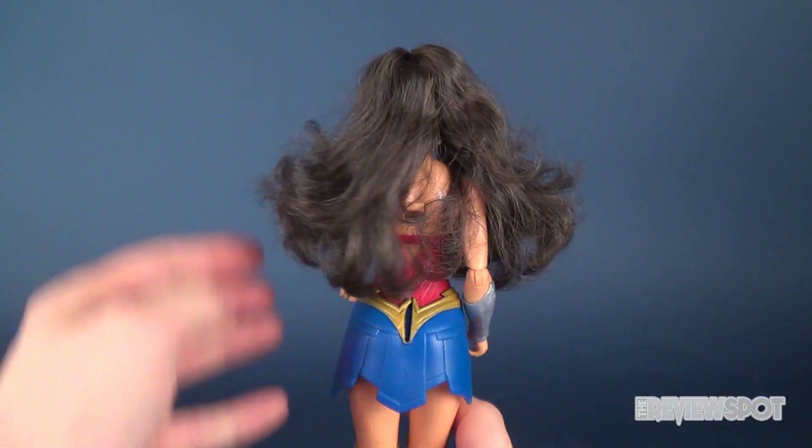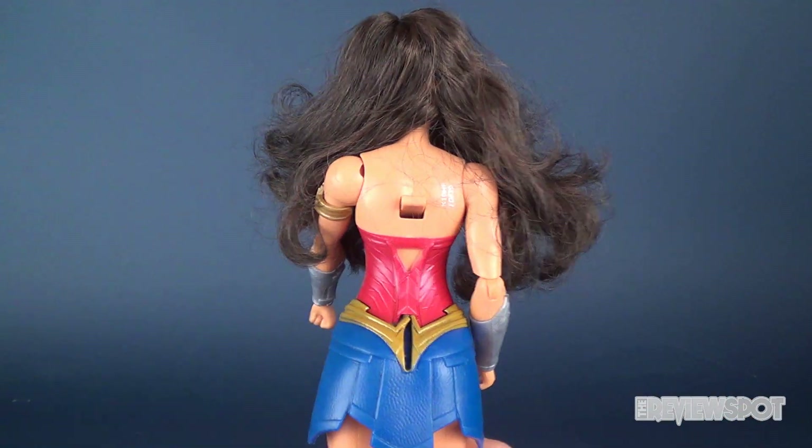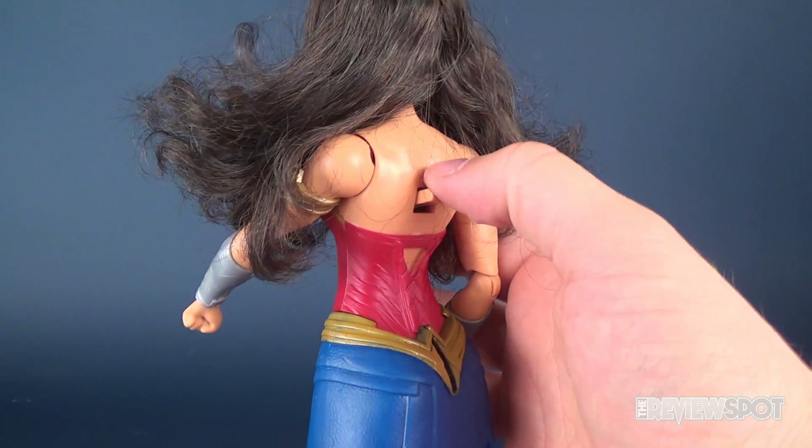Here's the back of the figure — let's move her hair out of the way and you'll see there is a lever right there, a big lever.